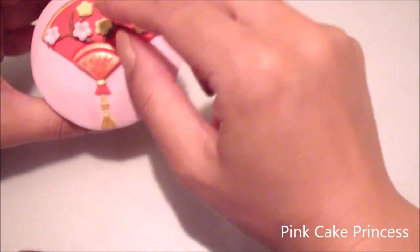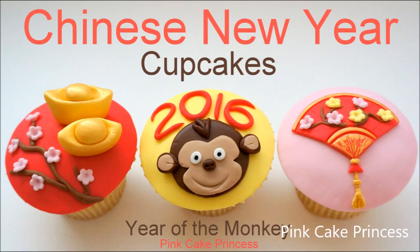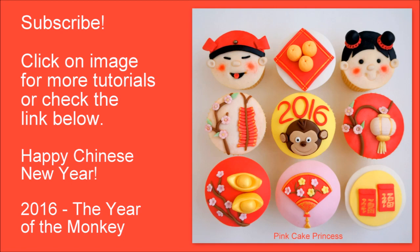And that's it — that's my fan cupcake done! You can check out the rest of my Chinese New Year cupcakes by clicking the links on the screen. Thanks again for watching, and wishing you all a very happy and prosperous 2016. See you soon.